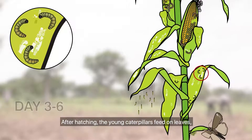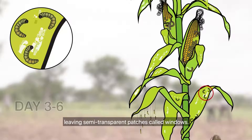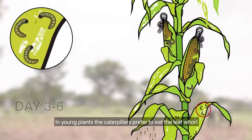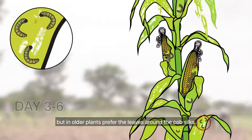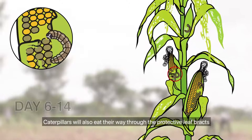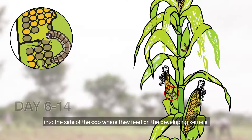After hatching, the young caterpillars feed on leaves, leaving semi-transparent patches called windows. In young plants, the caterpillars prefer to eat the leaf whorl, but in older plants prefer the leaves around the cob silks. Caterpillars will also eat their way through the protective leaf bracts into the side of the cob, where they feed on the developing kernels.